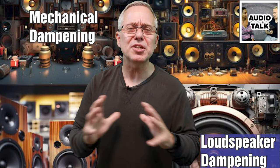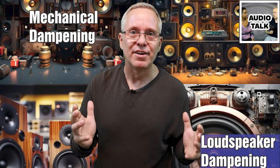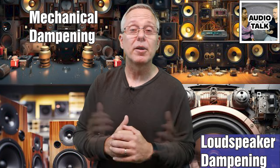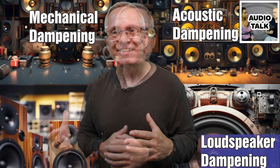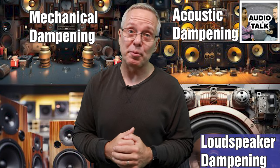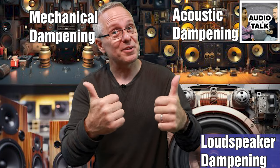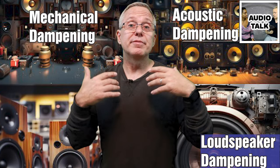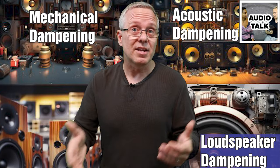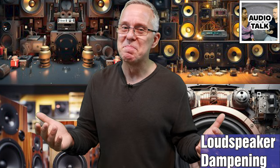Remember, a solid, well-dampened speaker cabinet is the foundation of good sound. Combine these mechanical and acoustical dampening techniques and you'll be well on your way to audio perfection. If you found this information valuable, please give this video a thumbs up and subscribe for more audio-related tips and tutorials. Feel free to share your thoughts and questions in the comments section below. Thank you for tuning in, and until next time, enjoy the music. Bye.